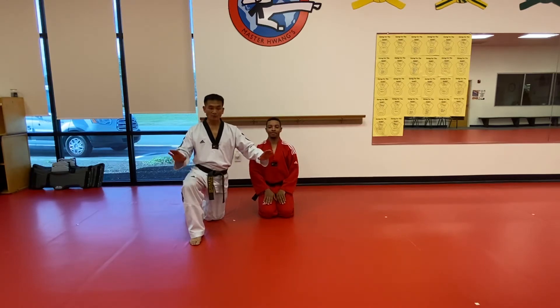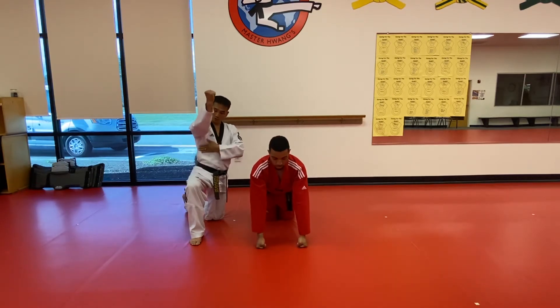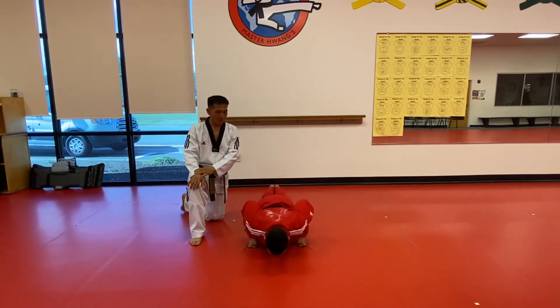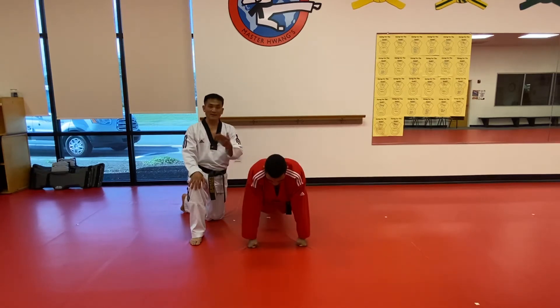From there, we're going to go back to the shoulder width. But this time we're going to make a fist. And when you bring your body down, your elbow will touch your ribcages. Ready? One, two, and ten. Ten times.